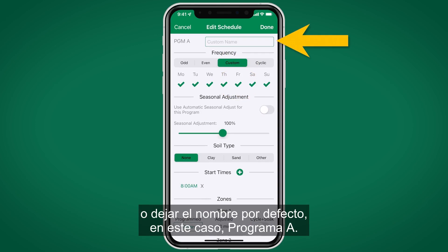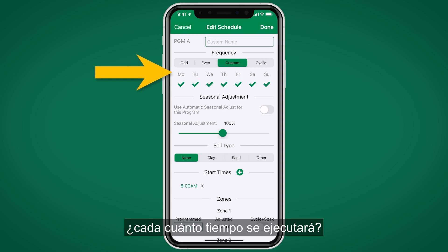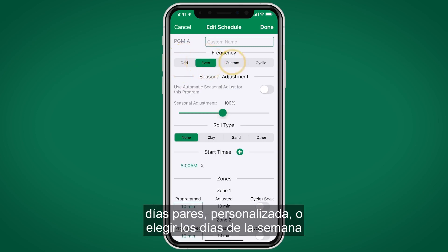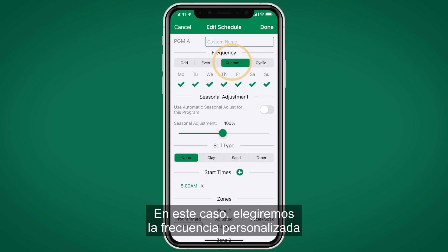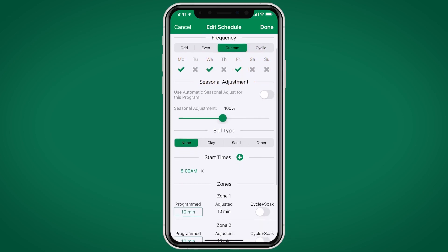At the top we have the option to give the program a custom name or leave the default name of Program A. The next step is watering frequency — how often to run. Choices include odd calendar days, even calendar days, custom, days of the week, or a cycle ranging from 1 to 31 days. In this case we'll use custom and select Monday, Wednesday, and Friday.